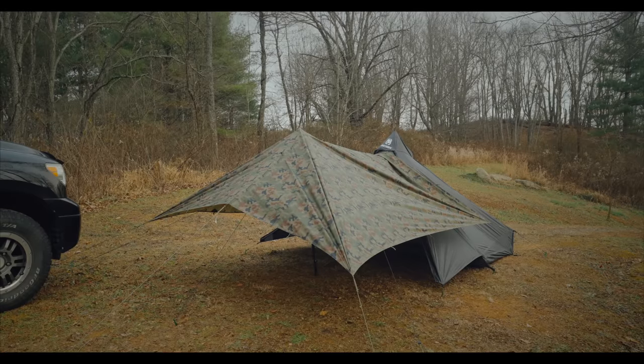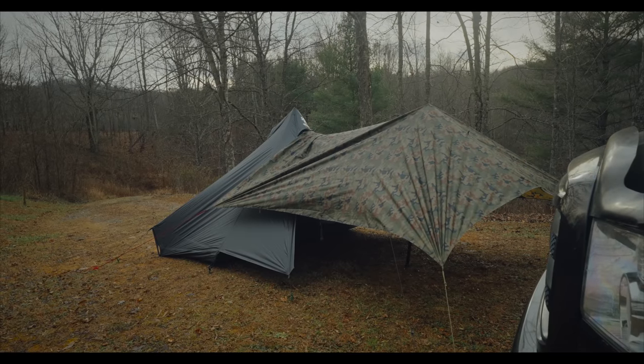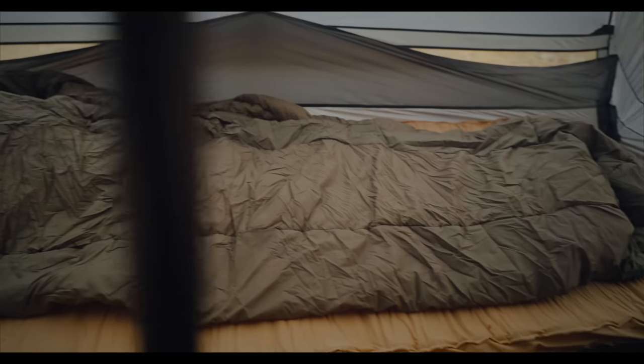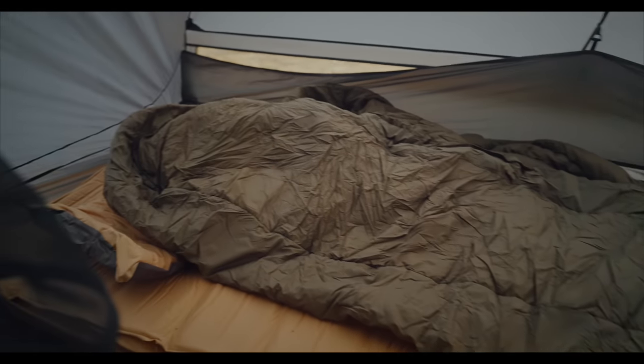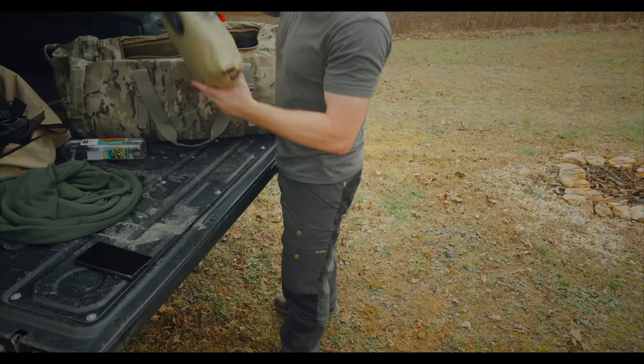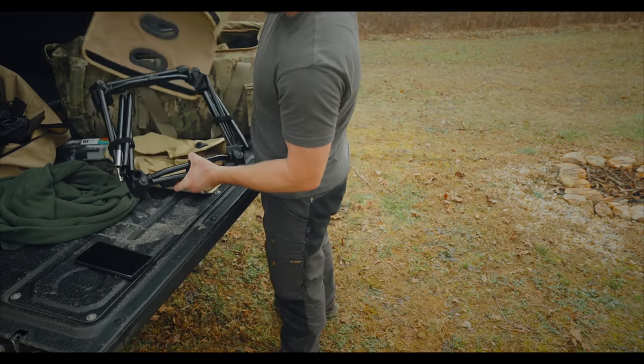To go over the gear one more time: the tent is the One Tigris Tetra large size. On the inside I have my DoD Outdoors mattress, which is incredible — super comfortable. On top of that I have a Corinthia defense-grade sleeping bag: super warm, very good quality, very fair price. In addition to those components, I have some other items that I'm testing out for this trip. The primary focus is the tent, but I do have some secondary items that I will be testing out.